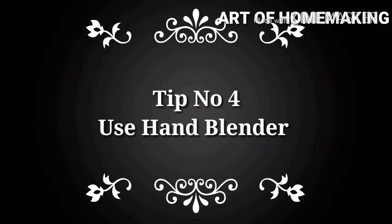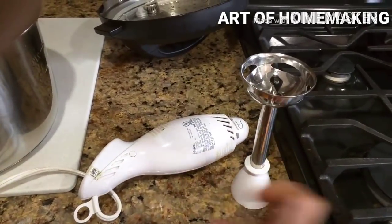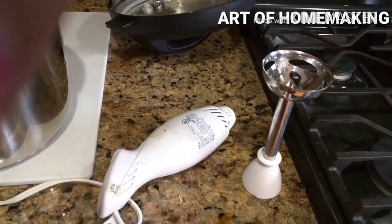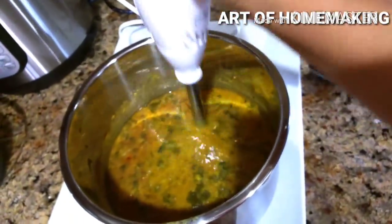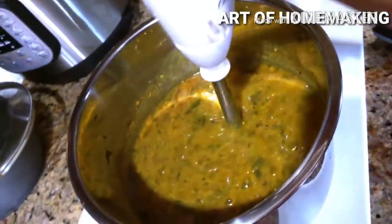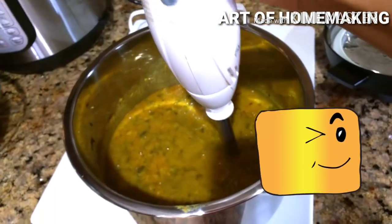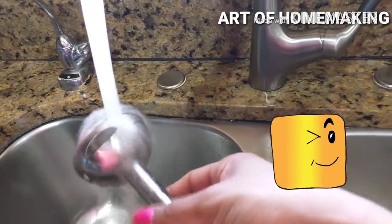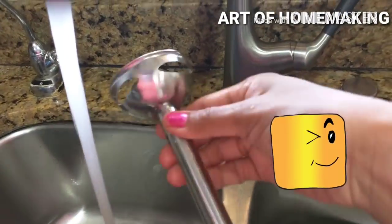The next tip is using an immersion blender or hand blender for making purees and gravies. Just stick the hand blender directly into the pot of gravy and you'll have smooth gravy in seconds. There is no need to transfer hot gravy from the pot to a conventional blender and back again. This makes less mess, uses fewer containers, and cleanup is so much easier.